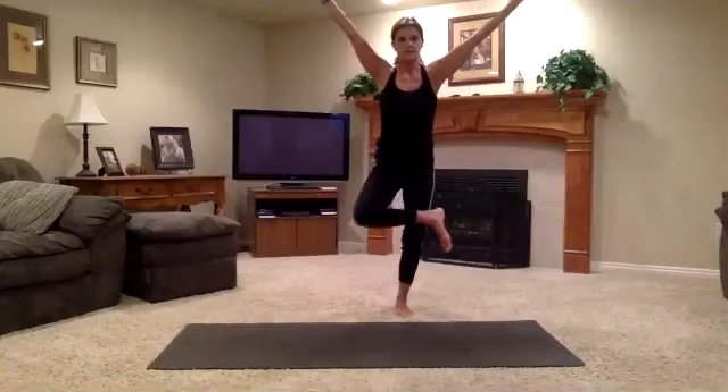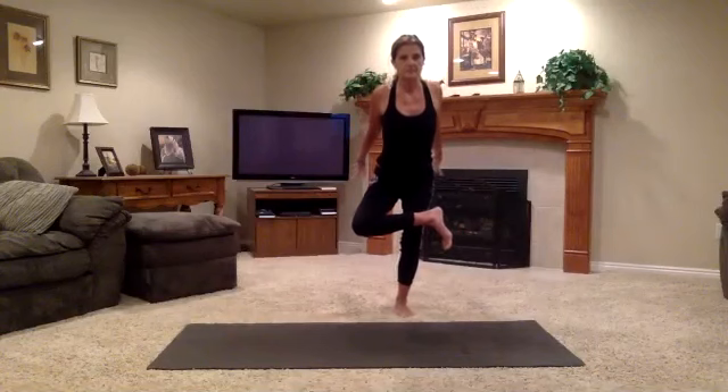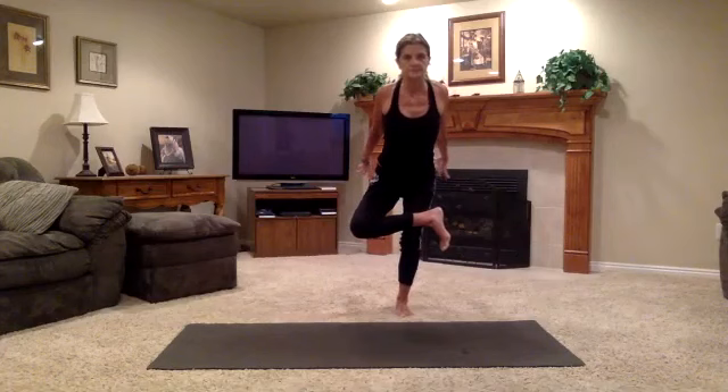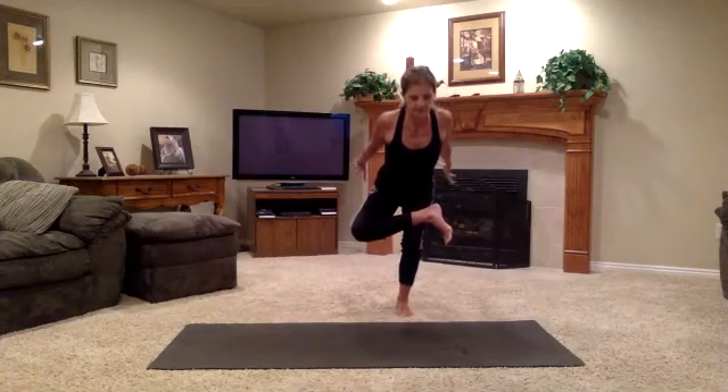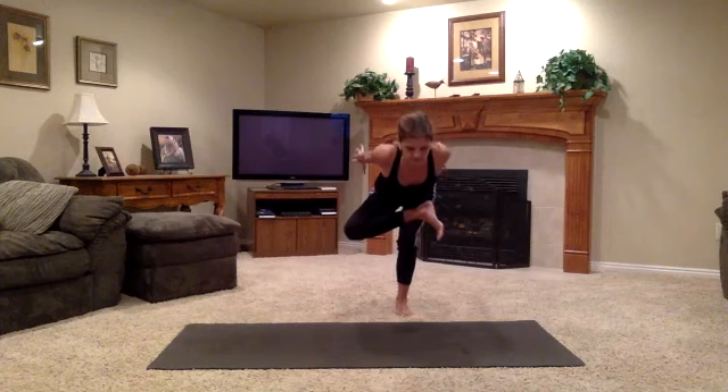Sitting down into a chair. Exhale, we're going to pick up your right foot. Cross your right ankle to the top of the left thigh and sweep the arms back. Then sit back and down. Today, because we have been already doing that where we're bringing the ribs down to the thigh, you could also try that. That'll definitely increase the stretch on your right hip.